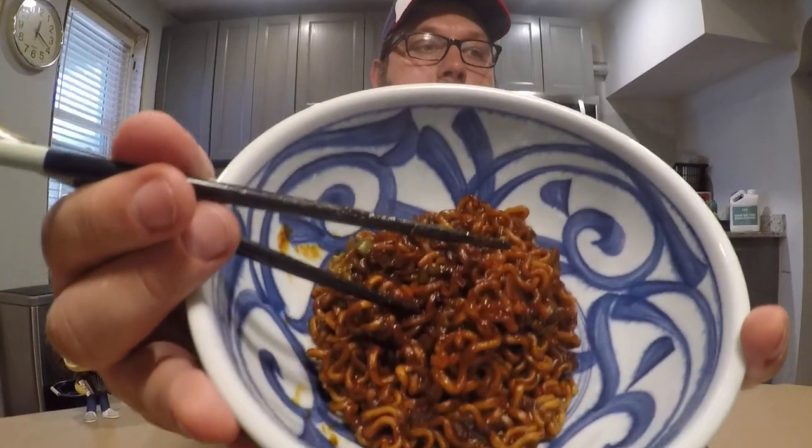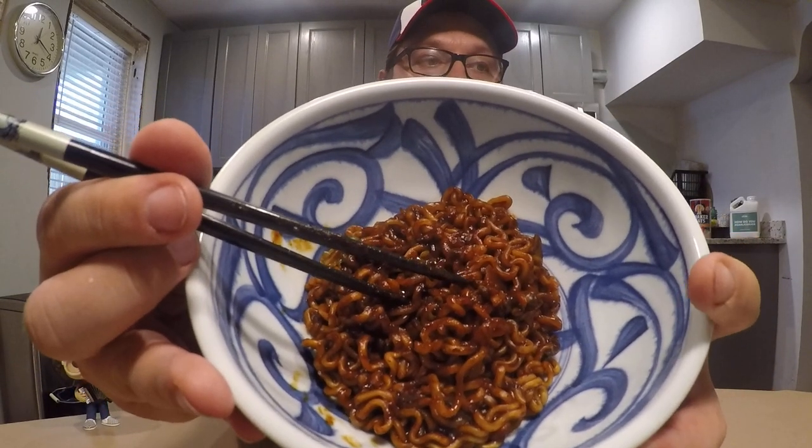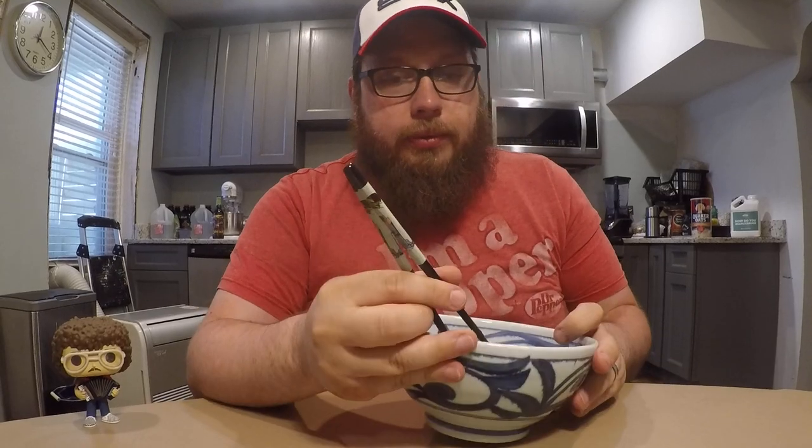Here's what the product looks like at the end. It's a very dark color, unlike the other fire noodles which usually have a dark red — this is a dark brown color. It doesn't have a very strong smell to it, but beans have a smell maybe. That might be it.